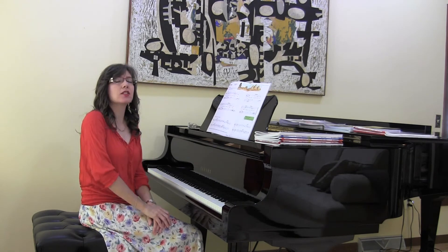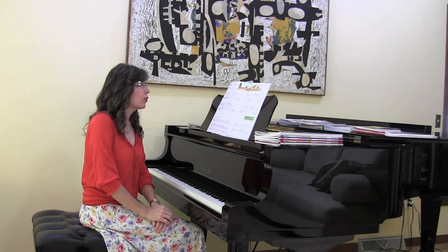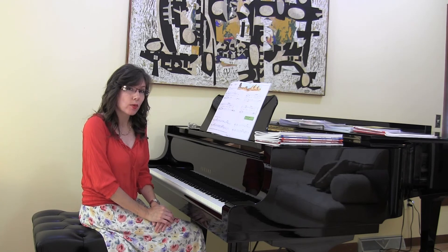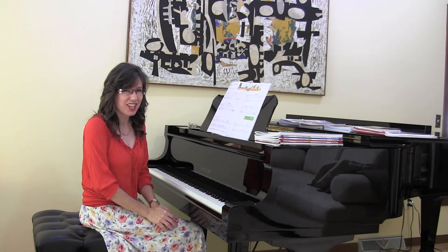Some of the questions we can ask our students are: did you play this piece majestically? And they'll definitely say yes I did. And were the downbeats of every phrase strong? Not always do we want the downbeat strong in a piece, but in this particular one it really works to make the piece sound more majestic.